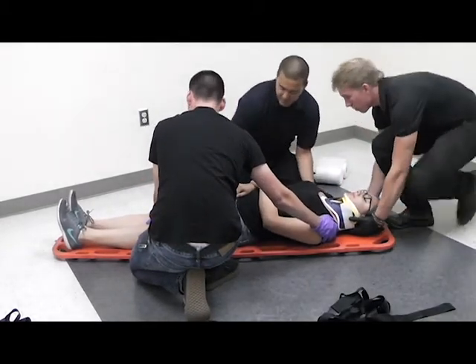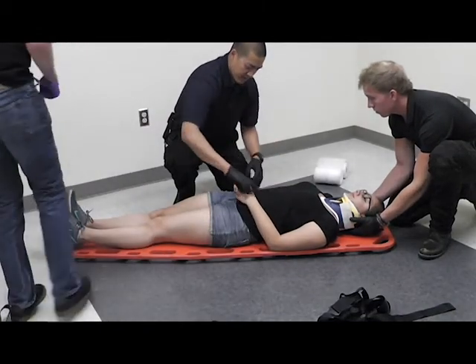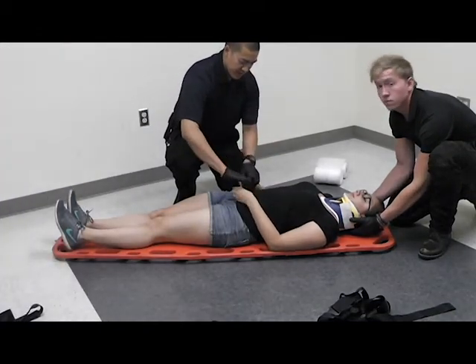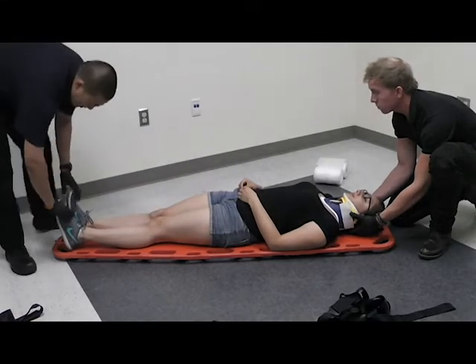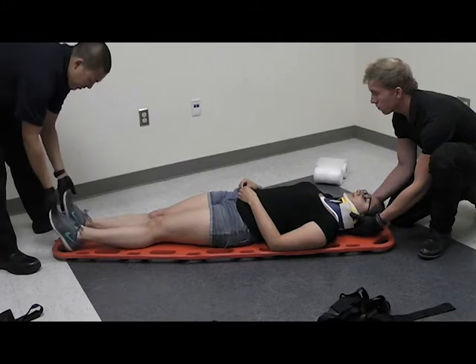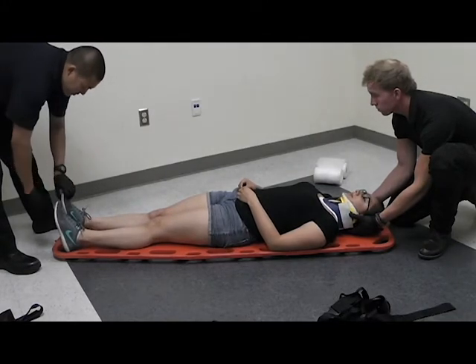Once in position, I will then check for CMS again. I have strong pulses. Squeeze my fingers. Which finger am I grabbing? My thumb. Alright. I'm going to check the toes and fingers — posterior pedal pulse. Press down, pull up. Which toe am I grabbing? Big one.